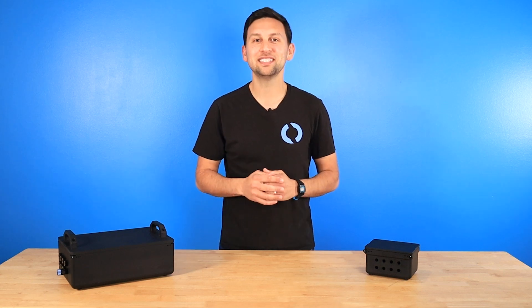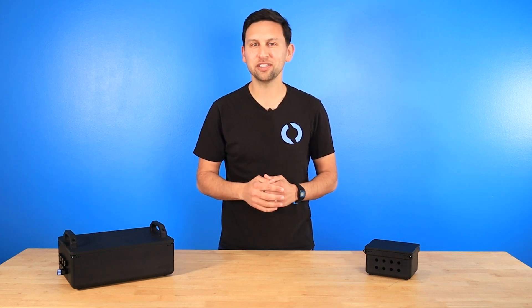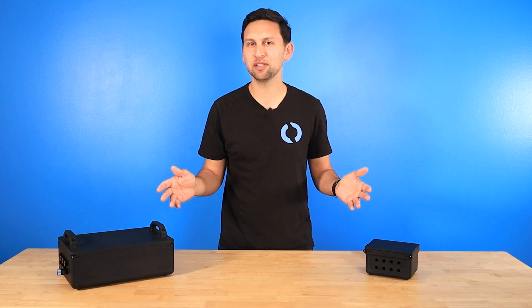Hi everyone, Rusty here at Blue Robotics. Today I'm excited to announce our newest product series, the Watertight Box, now available in two sizes.